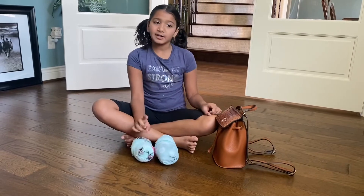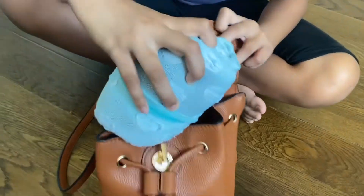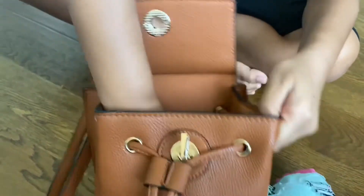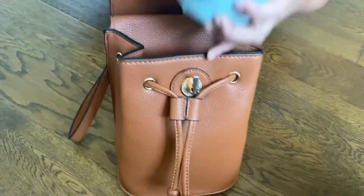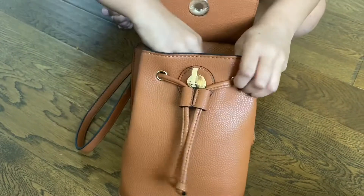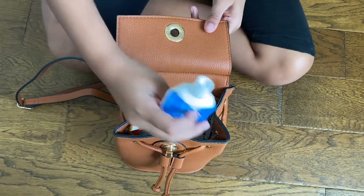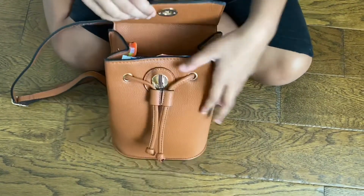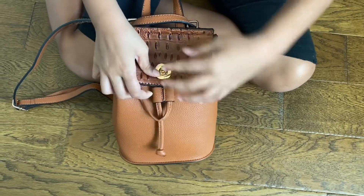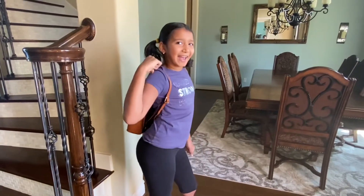That's two bundles packed. Now I'm going to add my toothbrush and my toothpaste. Now I'm ready to go with my teeny weeny bag. Bye!